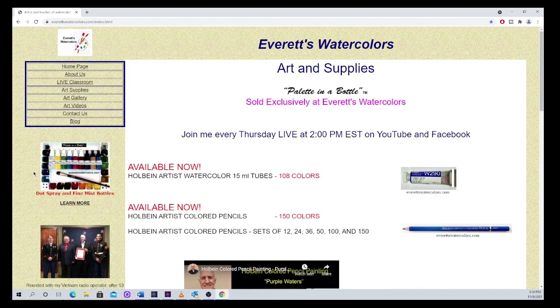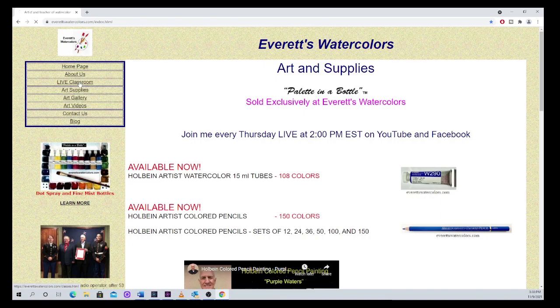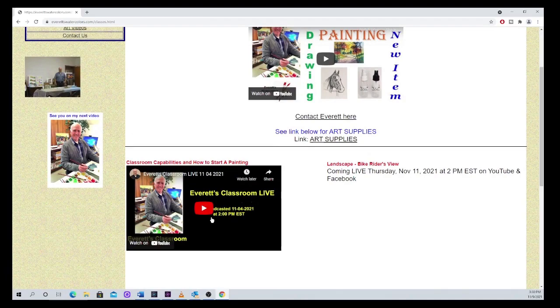I'm going to take you over to my browser page. This is the home page. This is where you're going to find the recording. If you don't find me on YouTube or Facebook, then you go over here to my website, EverestWatercolors.com, and you go to Live Classroom right here on the navigation box, and you'll find the recordings. This is the one I did last week on November the 4th. If you don't find me on YouTube or Facebook, you can come here to my website and find the recording.